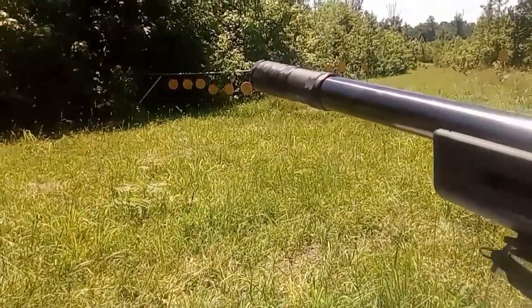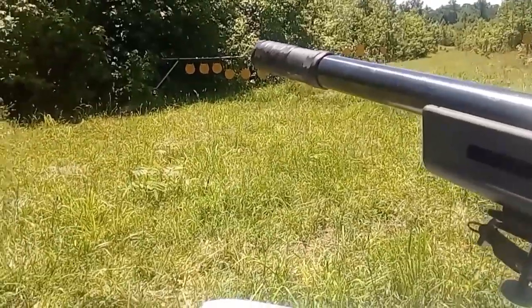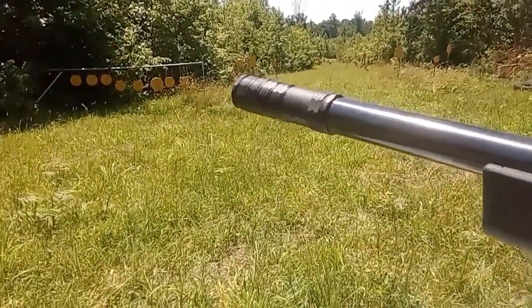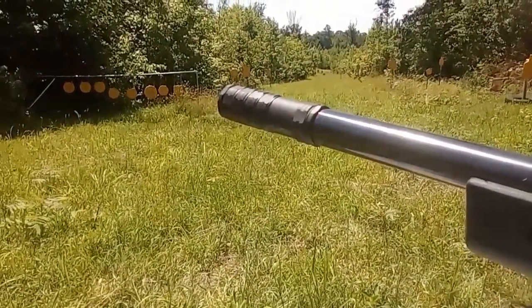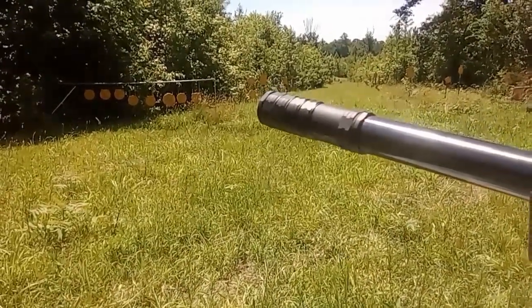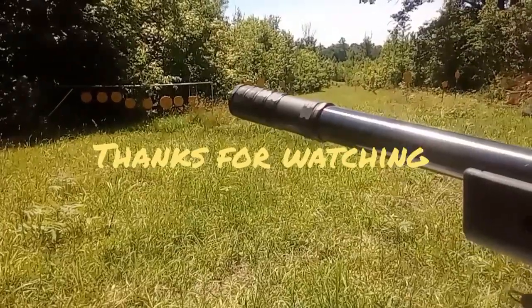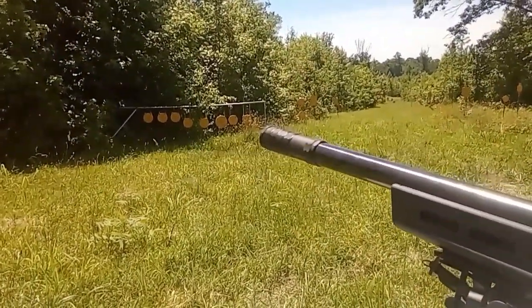Once I get a bolt action, it would be more of a better test for it. But on the semi-auto, it does have problems cycling subs, even though with subs it is really quiet — unlike when it is on a pistol and shooting subs, where it's not very quiet. So I think if you're going to get this silencer, get it as a rifle can and I think you'll be happy with it. Let me know what you think in the comments below. Peace out.